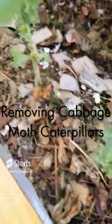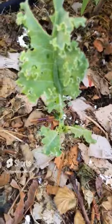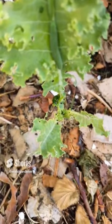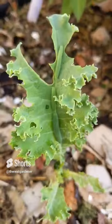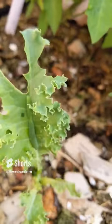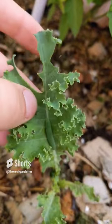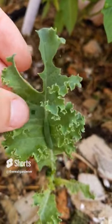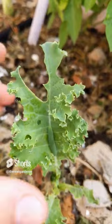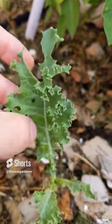Look at these cabbage moth caterpillars — they're absolutely destroying my kale plants and even leaving some gifts behind. How do you get rid of them? For the already developed caterpillars, just pick them off. Throw them on the ground and step on them later. Get them all off to make sure they don't destroy any more of your plants.